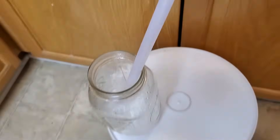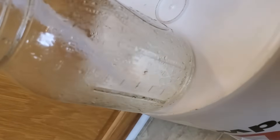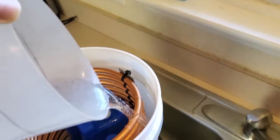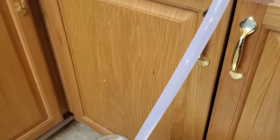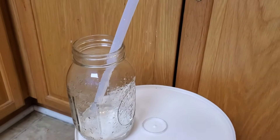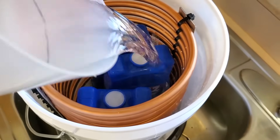In an earlier experiment, I got about one-half quart of distilled water when using the ice packs alone over the course of about an hour. For this experiment, I began adding cool water to the bucket once I noticed a lot of steam coming out of the condenser. Doing so had an immediate effect, and all of the escaping steam condensed instantly to liquid water.